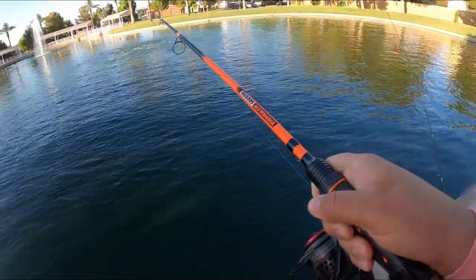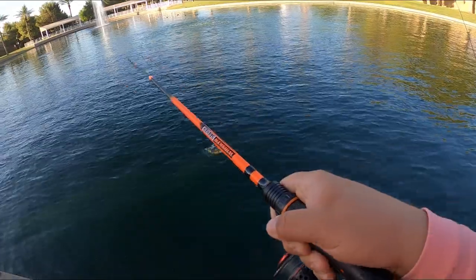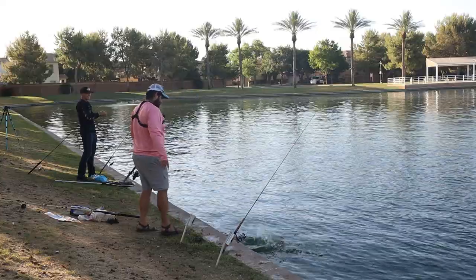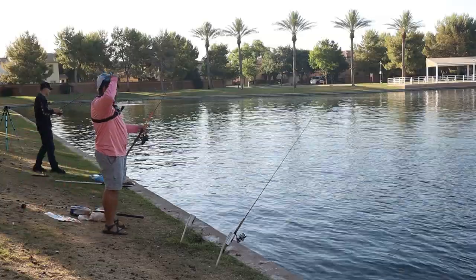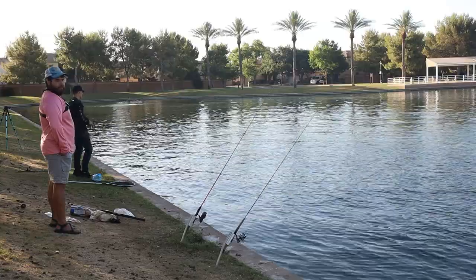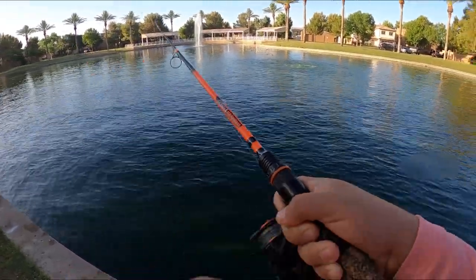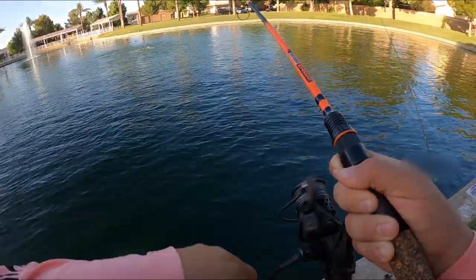As you guys can see, he dunked the rod pretty good — feels catfishy potentially. Potentially was correct — a catfish on hair-rig bread, could be bigger. I just saw him get off. We are getting bites! Let's go straight out again. Nice! I think it's another catfish if I had to guess, because of the head shakes. The chum is certainly working because the bite is beginning to really pick up.